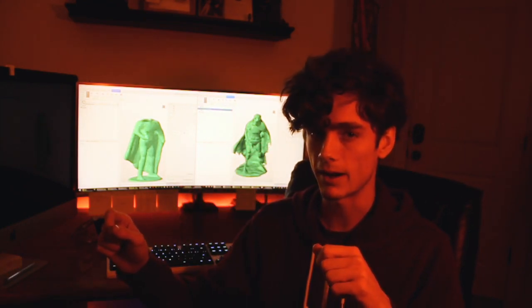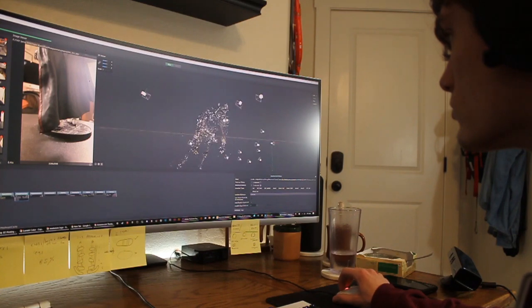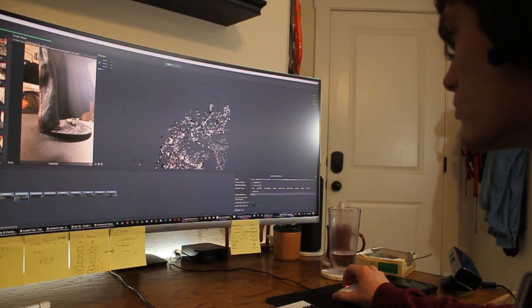The software used for this process is called Meshroom. What Meshroom is able to do is look at these different photos from different perspectives and allow the software to make what's called a point map. With that point map, the points are created by similar textures it's seeing across the separate photos. The process is also dynamic — if an area like Captain Phasma's arm isn't looking quite right, you can just take 10 to 15 more photos from all angles of that area, upload them into the program, and resubmit the process for rendering. Once done, it will typically make that portion of the point map more clear.